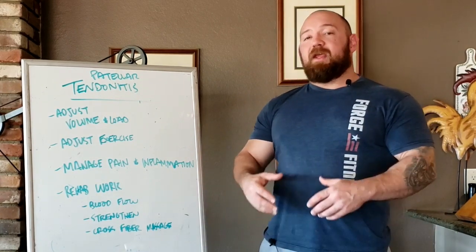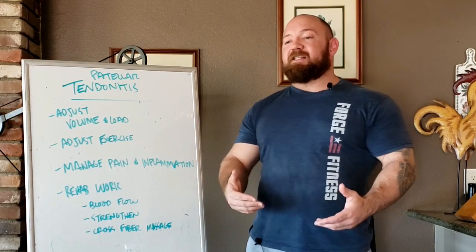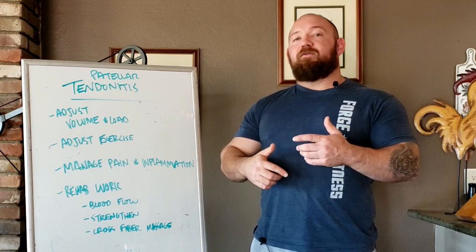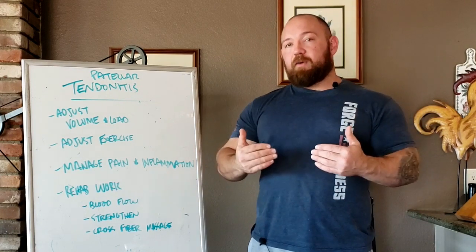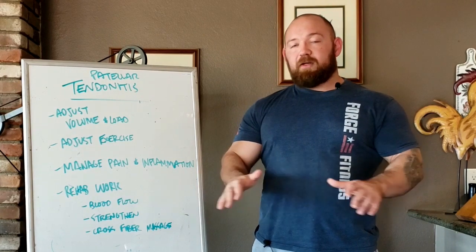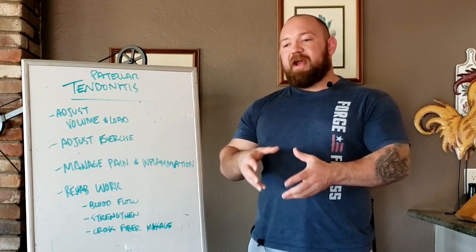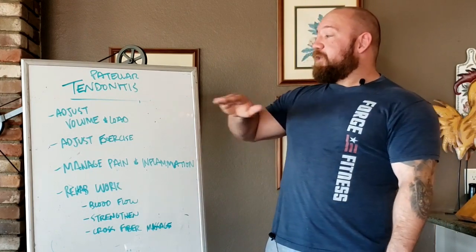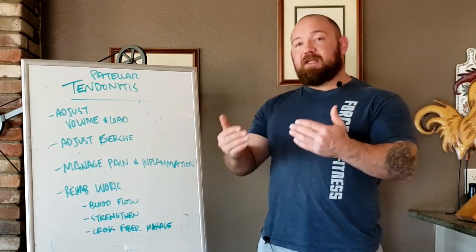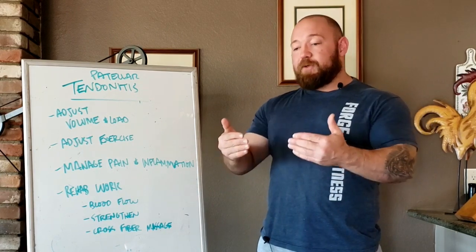The first thing you have to do is modulate the amount of work you're doing — adjust the volume and load. I've gotten it from frequent squatting, and in order to let recovery overtake the teardown, I had to drop the frequency and amount of work back. We don't do nothing — we never stop training completely, because stopping means no blood flow, no tendon strengthening, and the area will atrophy, leaving you more prone to future issues. Stay well below whatever weight, frequency, or rep threshold kicks up the pain.